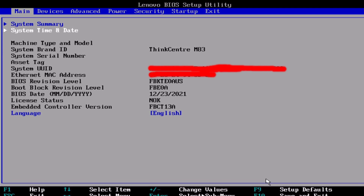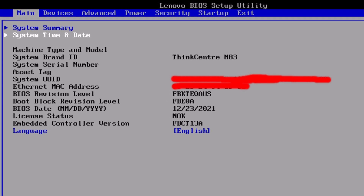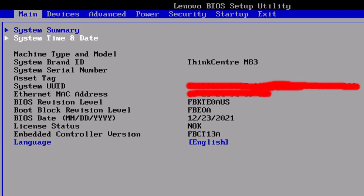Aloha. My name is Andy. In this video I will show how to update the serial number, respectively machine type and model, for the Lenovo ThinkCenter M83 PC.